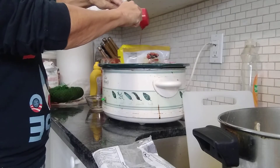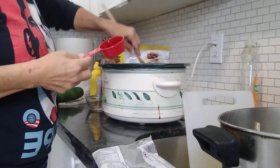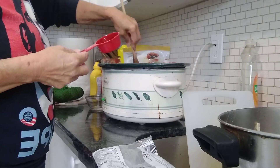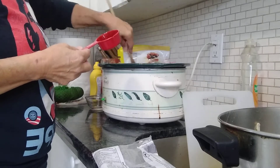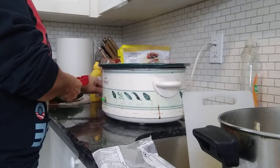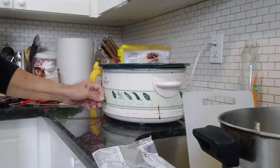After they cook for a bit, you can try them. And if it doesn't quite taste sweet enough or salty enough for you, adjust it at that time. So now it's going to cook all day pretty much, hopefully on low.